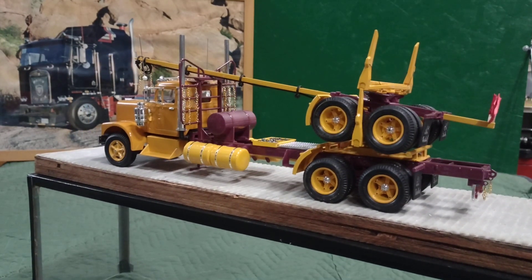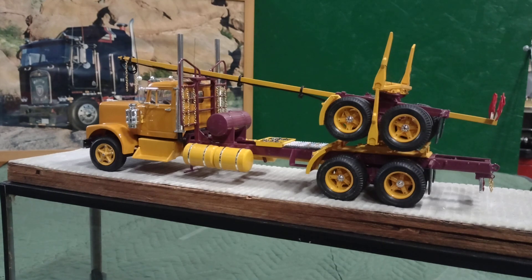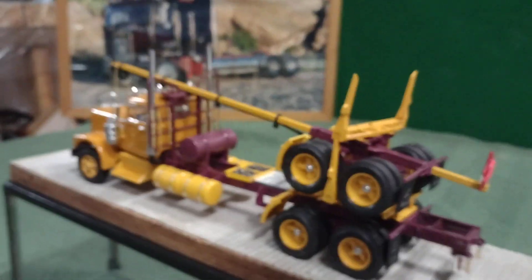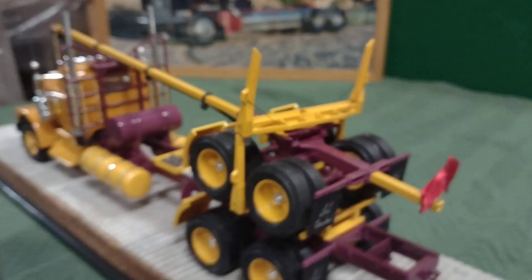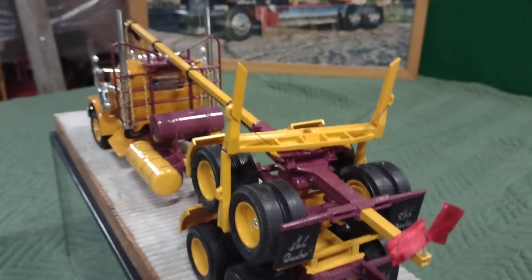On a log truck you don't actually have the load on the floor of a trailer because there is no floor. It rides on the bunks — those uprights that are on there. That's what the load rides on, on both the truck and the trailer too. The little black thread on there that you can see is button thread on the model. On a real truck that'd be either cable or chain, and what it does is keep those uprights from going sprattle-legged with the load of logs on there.